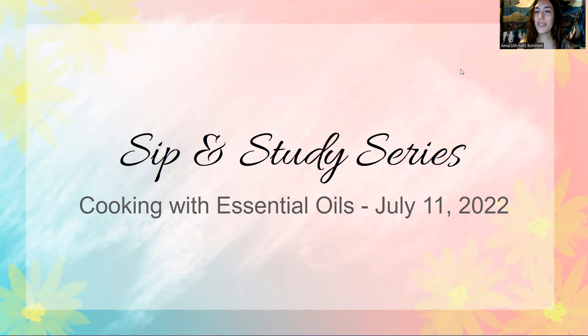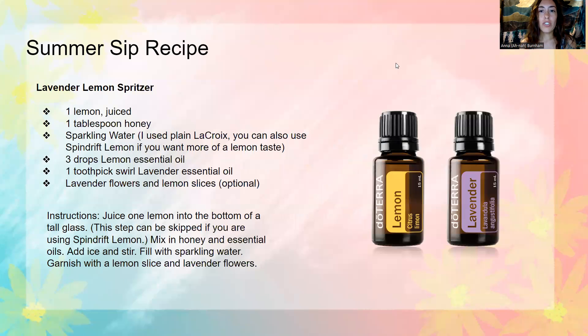Hello, everyone. Welcome back to our sip and study series. Today I'm going to be talking to you about cooking with essential oils. This is week two. Each week we are going to share our summer sip recipe, so I thought it would be fun if I shared with you my lavender lemon spritzer.